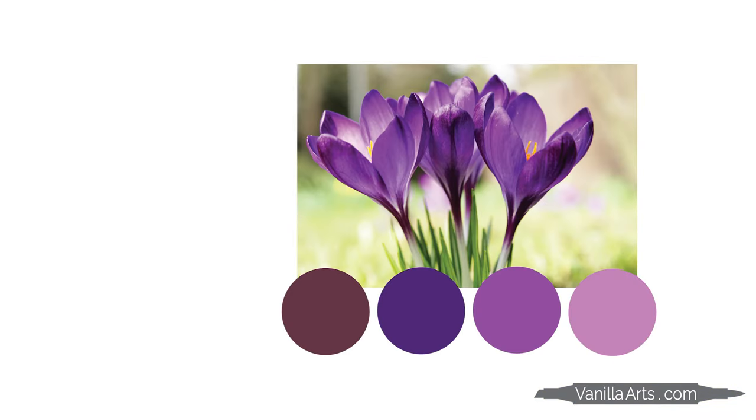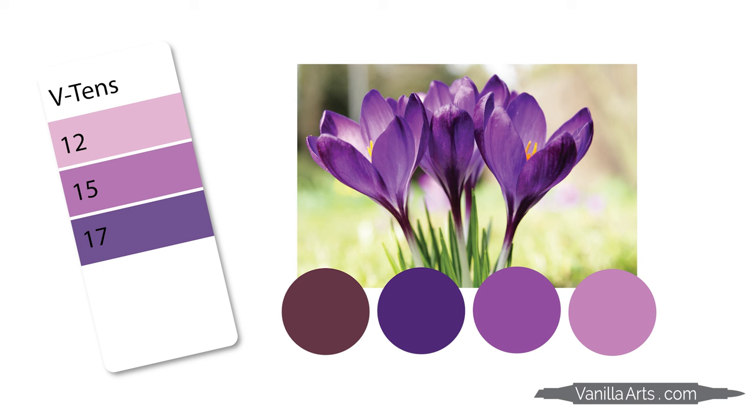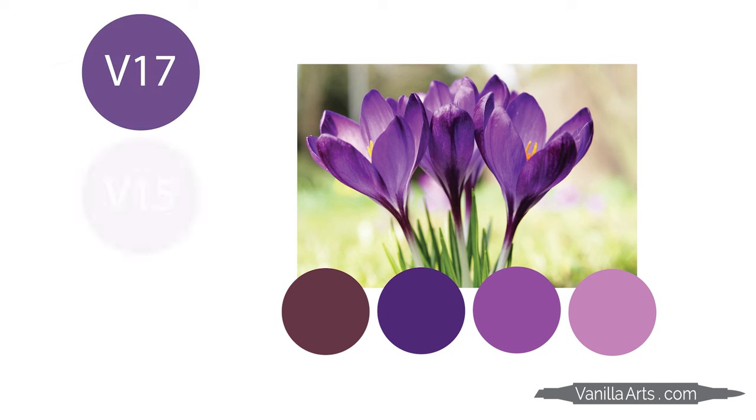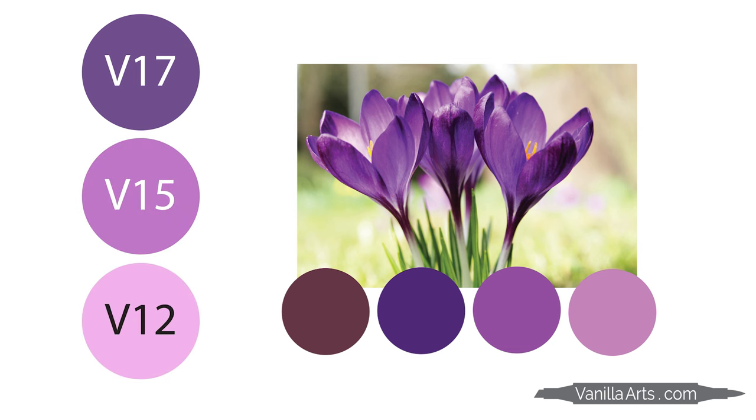I'm not sure if Mother Nature is pranking me here, but three of these colors look a lot like one of those 2-4-6 combinations I just warned you not to use. So yes, if I color these crocus, I'm going to pull out V17, V15, and V12. Sometimes Copic actually gets it right. But I see more here than just those three colors, and this is my chance to add more realism than you can get from a standard 3-marker blending combination.